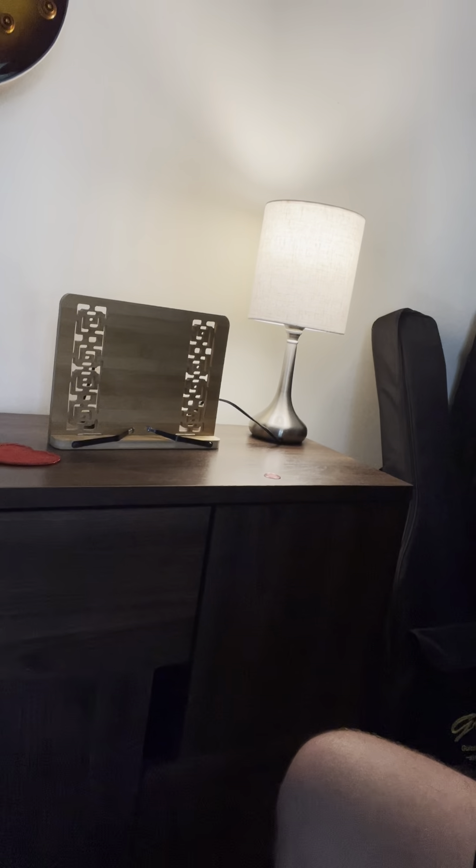I still have the guitars mounted up on the wall. And I have my little light so I can read at night — anything that might be here without having all the lights on. And my little tabletop music stand.